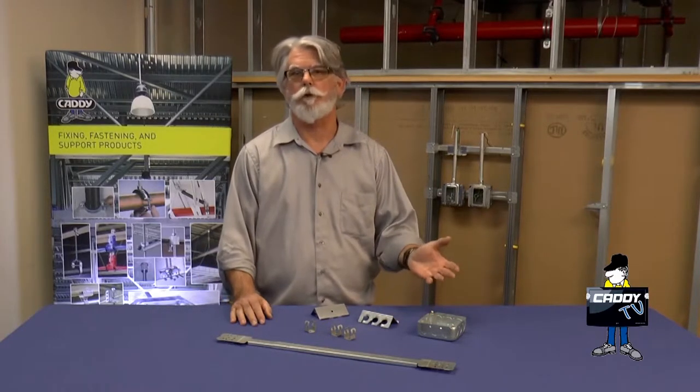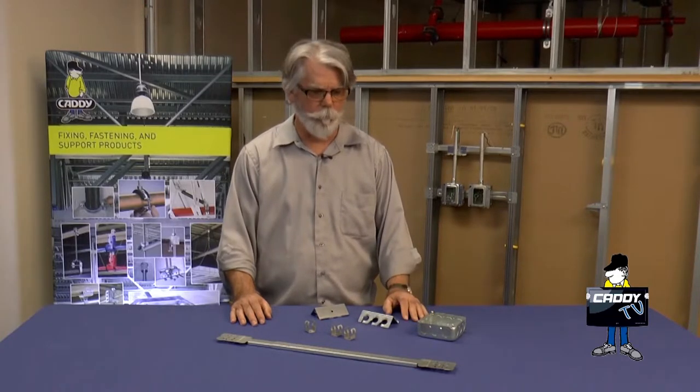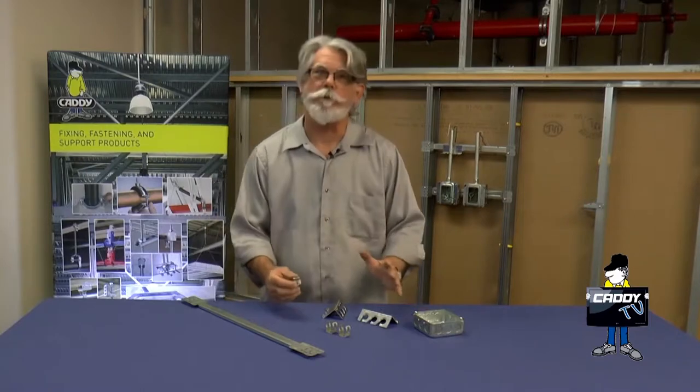The problem is supporting conduit on either a flush wall, concrete wall, or within a stud wall. We have a couple products that are designed to make it go a lot easier.